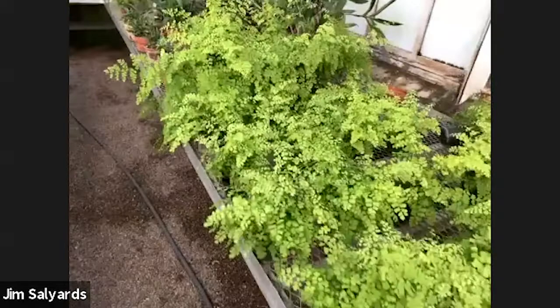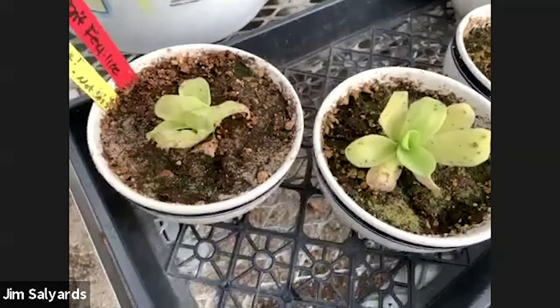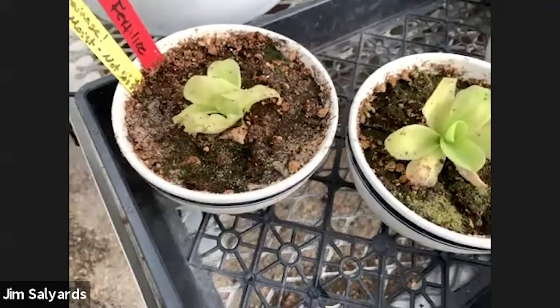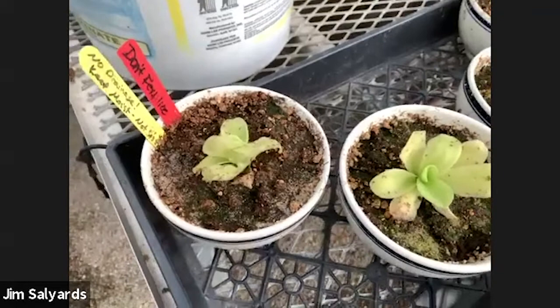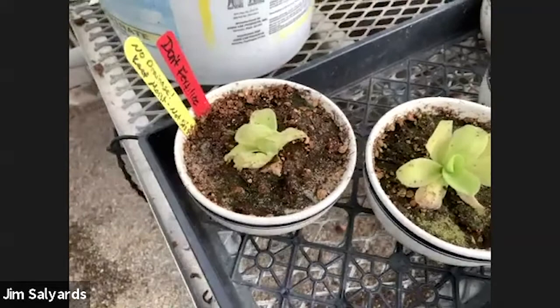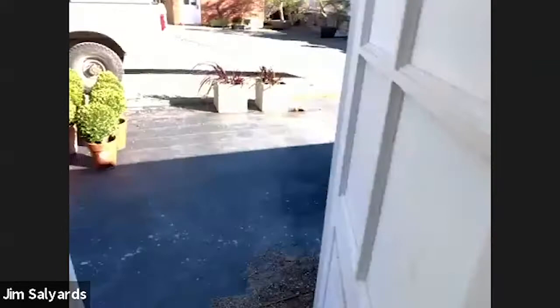We have bird's nest ferns and maidenhair ferns used as backdrop plants for planting arrangements. Here we also have a carnivorous butterwort in the genus Pinguicula. We actually use these to catch fungus gnats — a little fly that lays eggs in moist soil. The larvae eat the roots of houseplants and can eventually kill them. We use these butterwort plants to control fungus gnat populations and protect other plants.